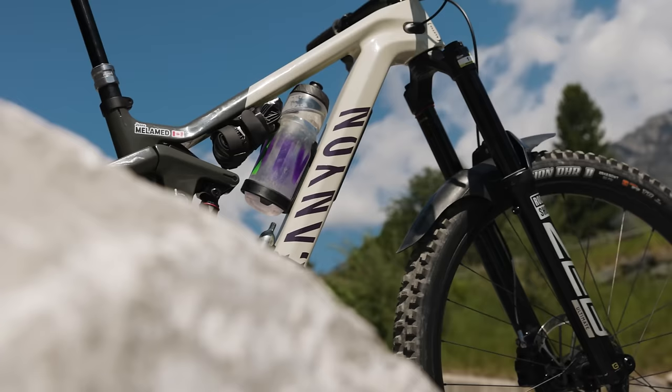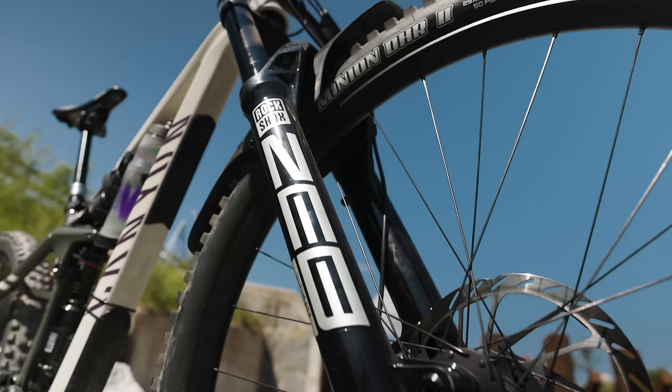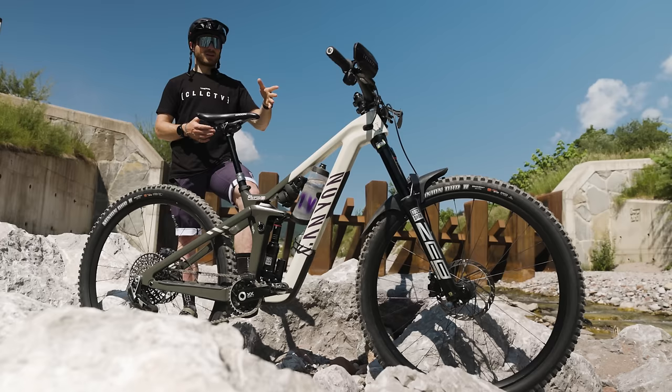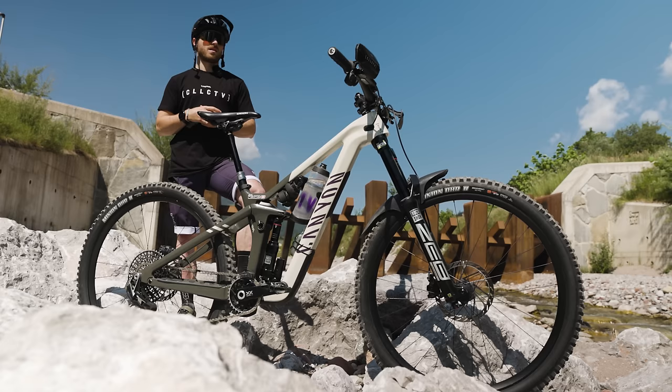Canyon's Strive — it's 160mm in the back. I'm running a 180mm fork on the front, RockShox Zeb. I've got 50 psi on the fork right now. I've been running 48 or 50 with two or three volume spacers, and right now I'm at 50 psi with two volume spacers. High speed compression I've got one click from open so four from closed, 11 on low speed compression, nine on the rebound.